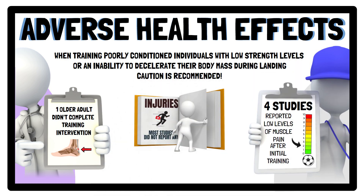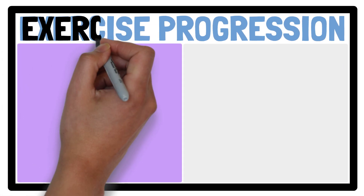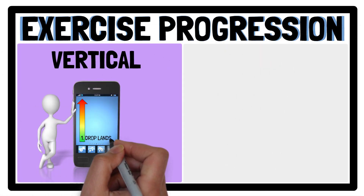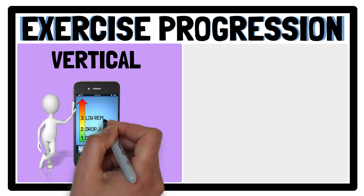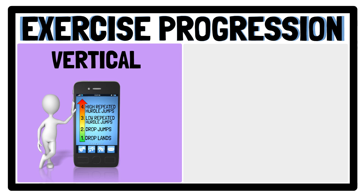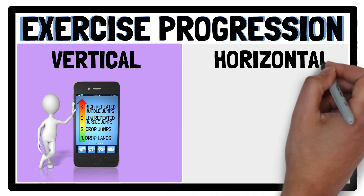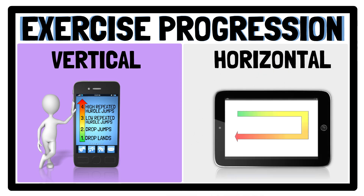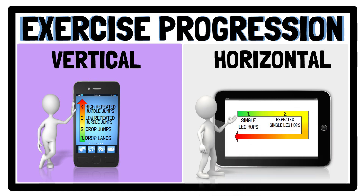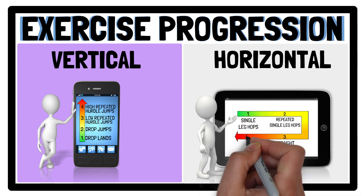When programming plyometric jump training to improve physical fitness and RSI and to help reduce the likelihood of injuries, an example line of progression for vertical jumps may entail drop lands, drop jumps, low repeated hurdle jumps, and high repeated hurdle jumps. For horizontal jumps, a line of progression may contain single leg hops, repeated single leg hops, straight leg pounding, and bounding.